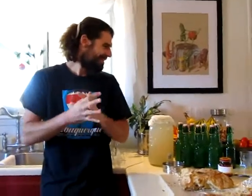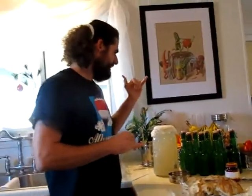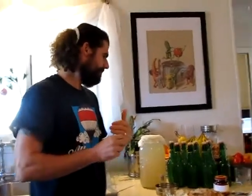So switching gears — I want to talk about the little green bottles on the counter, and what you've been up to. Mr. Fermenter. Yeah, I'm the master — I want to be the master alchemist. So we got a direction and recipe online on how to make your own lacto-fermented sodas.